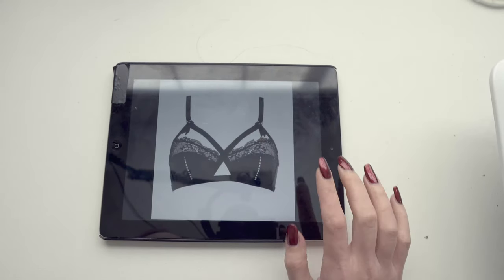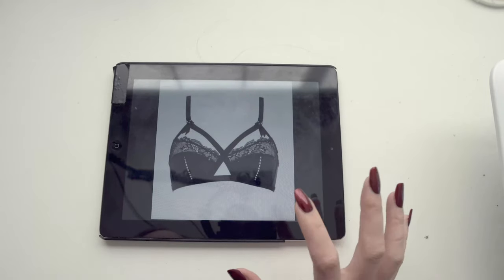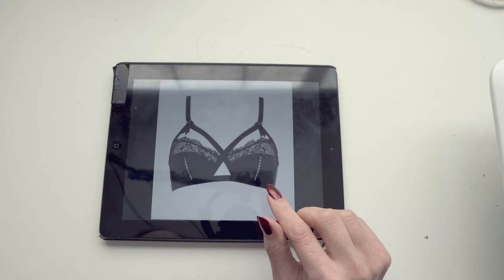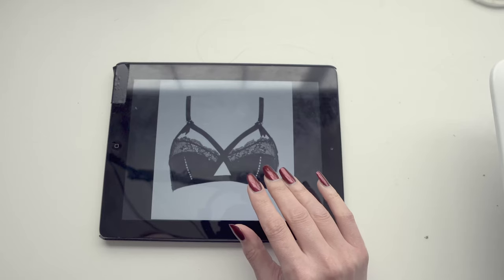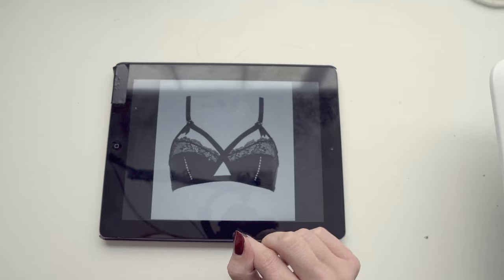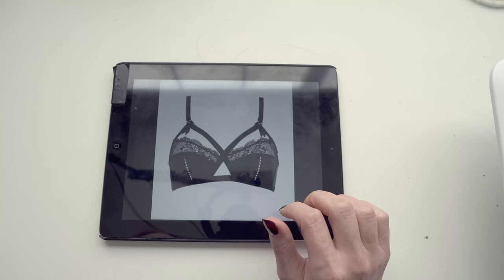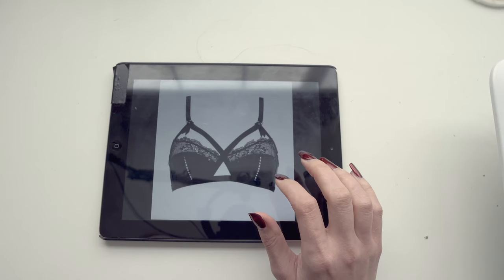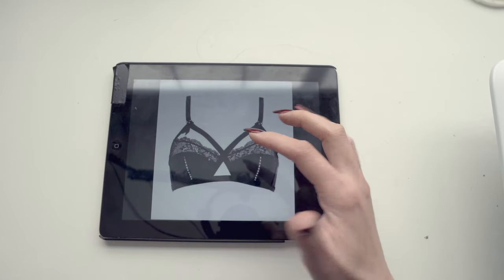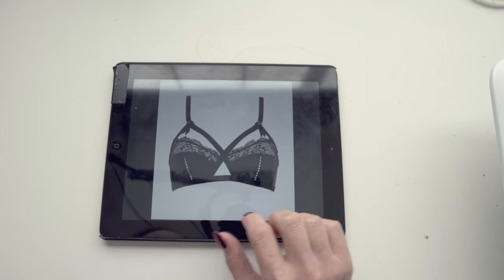I'm going to be using the Lexington bra from Orange Lingerie as my base pattern. I like this open cup detail up here — what I'm going to do is use bra tulle in my skin tone so it'll have the appearance of the lace floating open. I think I could leave it open, but I'd feel more confident with an upper cup piece backing that, so I'm going to use bra tulle behind the lace so it still looks like the lace is floating.